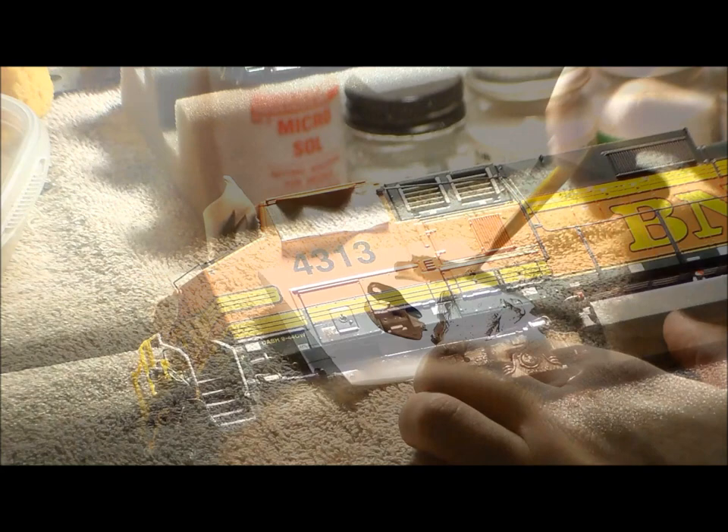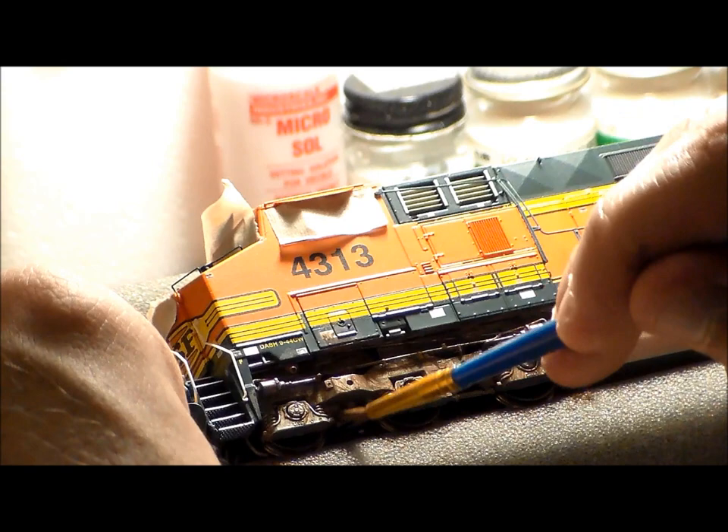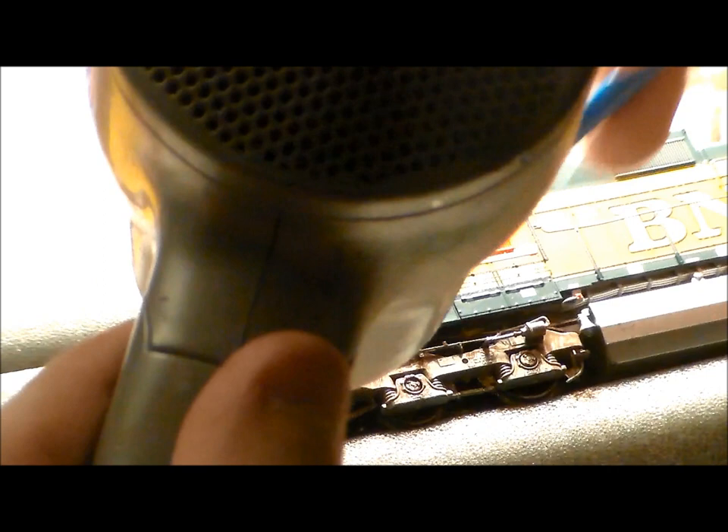I use a wash with probably 60% water and 40% paint, going along the trucks and adding some streaking. I let it dry and do another coat on top. For the wheels, I want some see-through silver coming through, so I really want that silver to show.